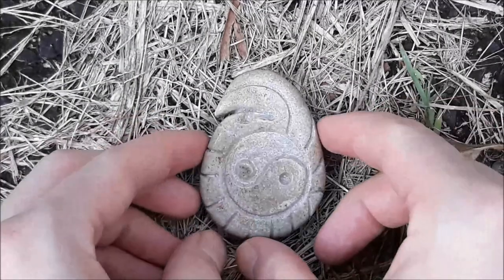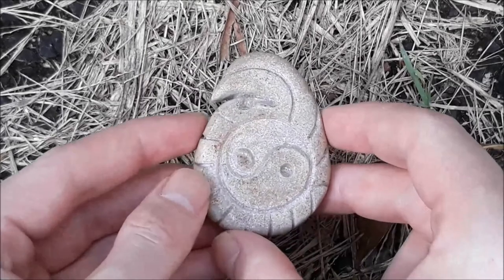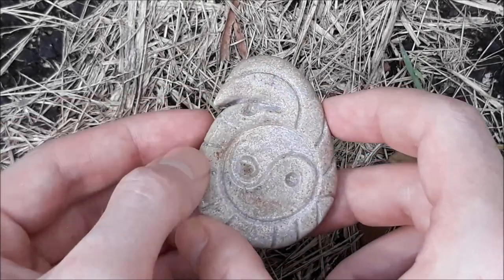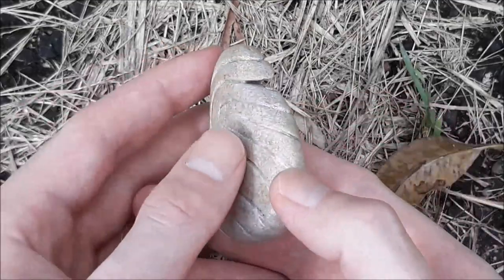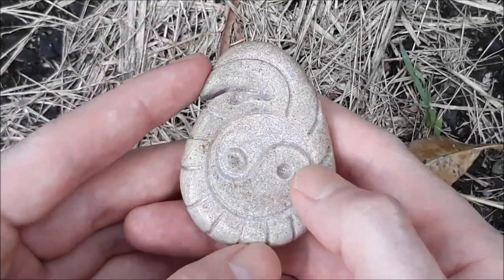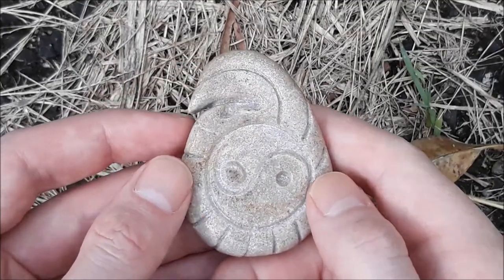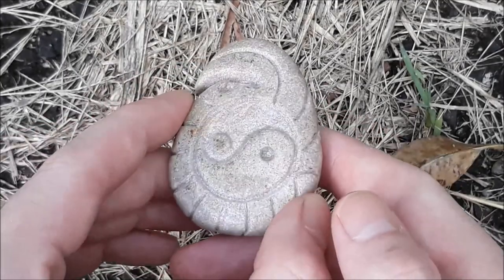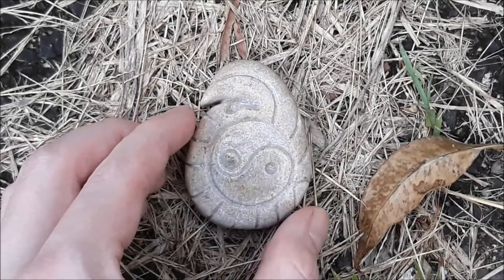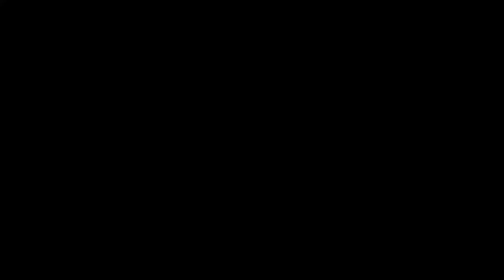Okie dokie, that's another little project all finished. I've got it all sanded down and polished up. I decided not to actually make a necklace out of it — I thought it'd be better as just a little tactile sort of paperweight type thing. So that's what it turned out being. Thanks for watching this little clip everybody and I'll catch you on the next one. Bye bye.